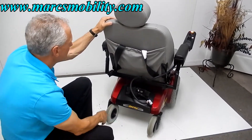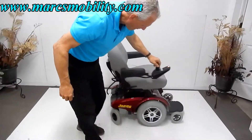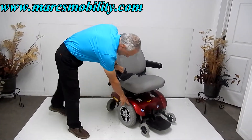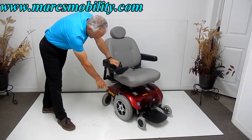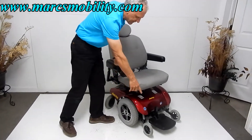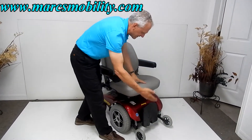You've got castor wheels in the back, a pouch right here, 14-inch drive wheels with non-skid tires and alloy rims, anti-tip wheels in front, and a foot plate for easy exit and entrance.